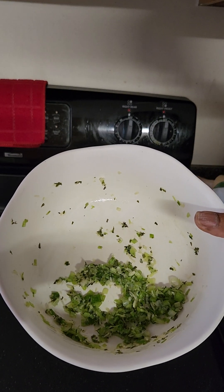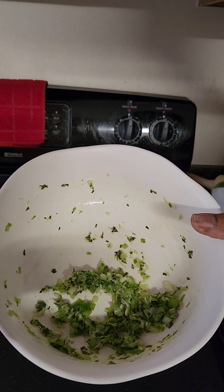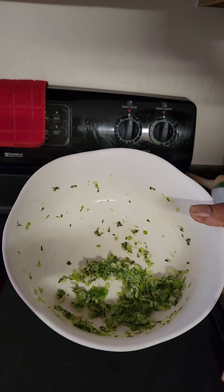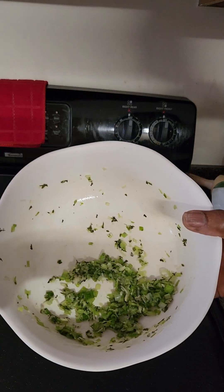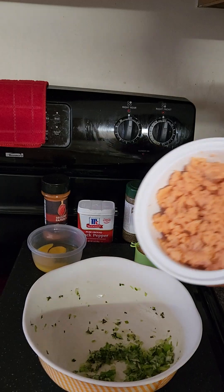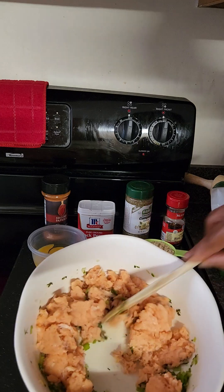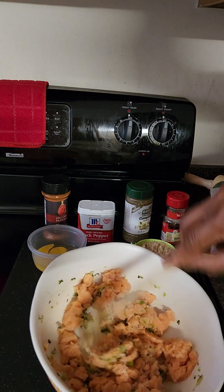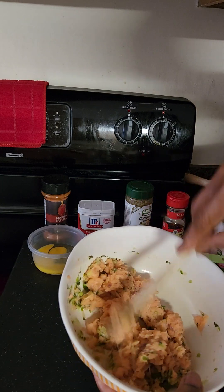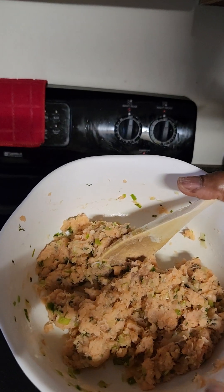Now I'm going to add my salmon. You could use your food processor and pulse to blend it together, but I'm going to continue mixing by hand. I'm adding the salmon and mixing until it is evenly combined. This looks well combined.